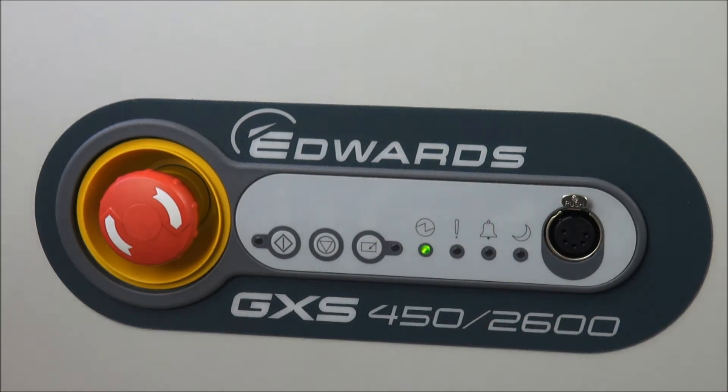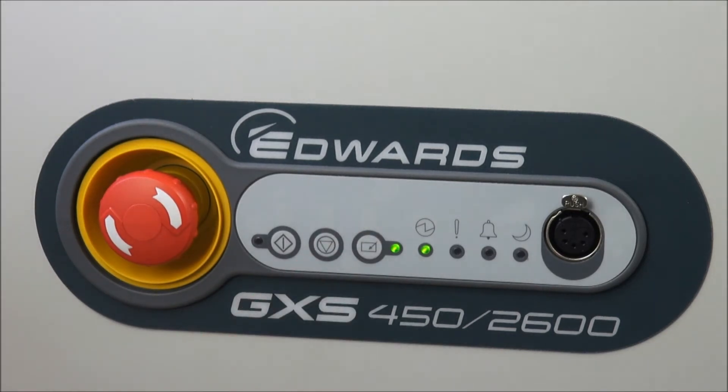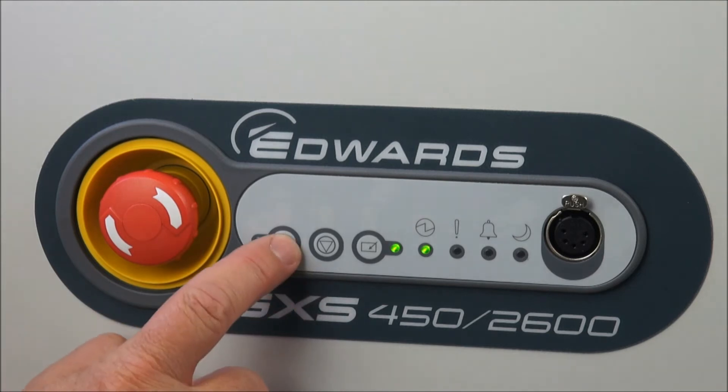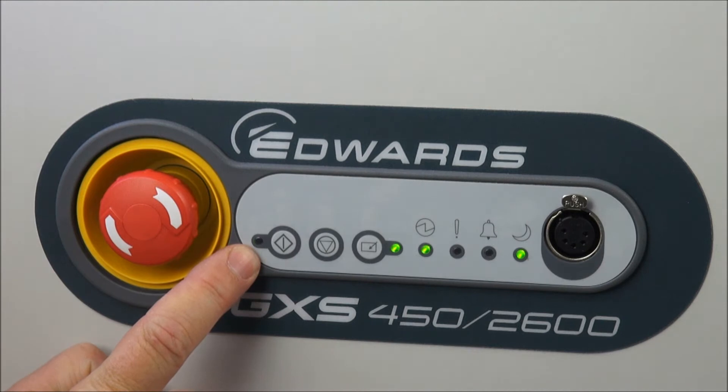Firstly, let's take control of the GXS by pressing the control button like this. The dashboard now has control and the green LED is on. Now we simply start the pump by pushing the start button here, and the green LED comes on and the pump starts.